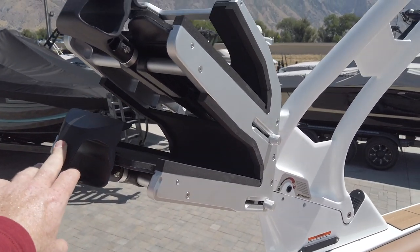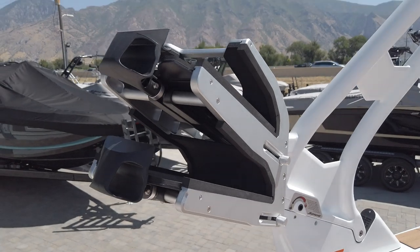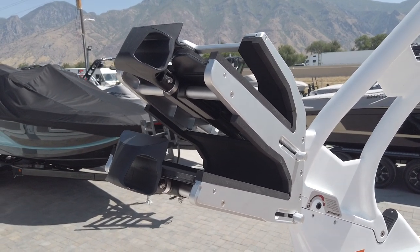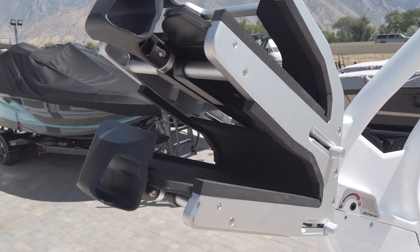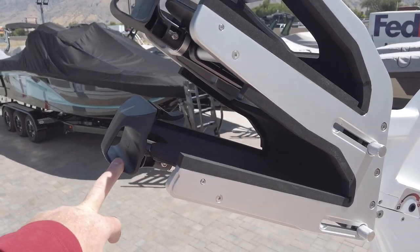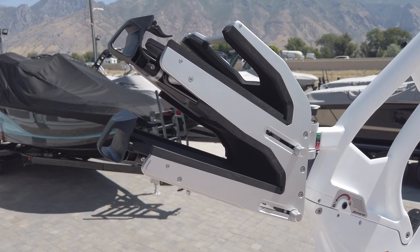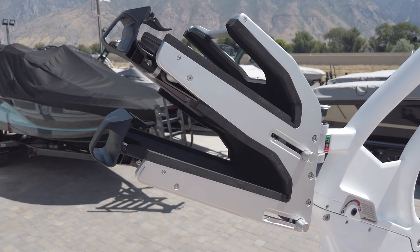The Bombshell board rack system is exclusive to Supreme and Centurion boats. It can accommodate really wide boards, really thick boards, and boards with wax or that are fragile without banging them up or damaging them, even when driving through rough water. It's a really, really nice board rack system.